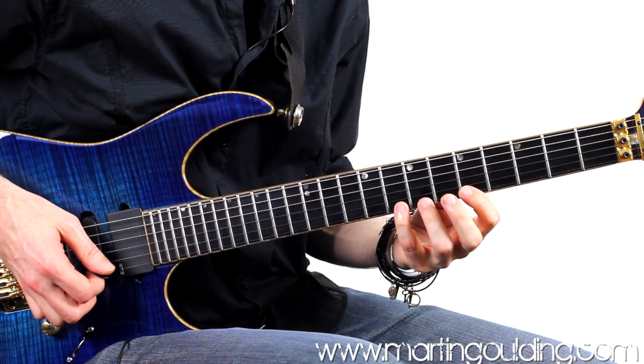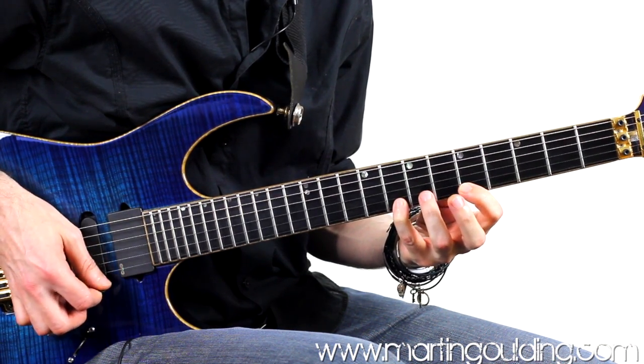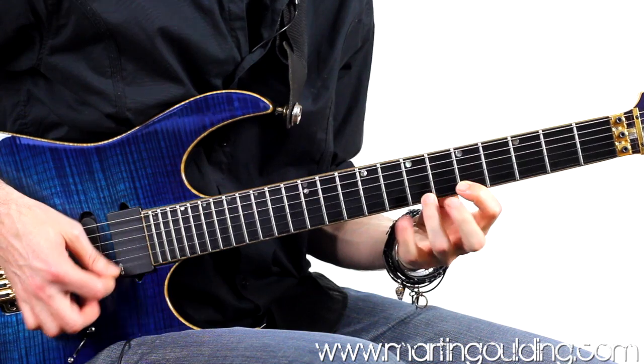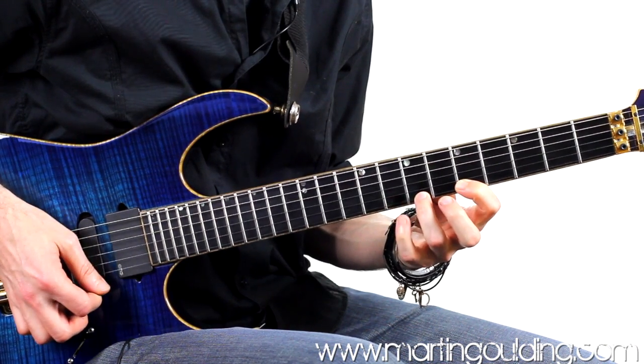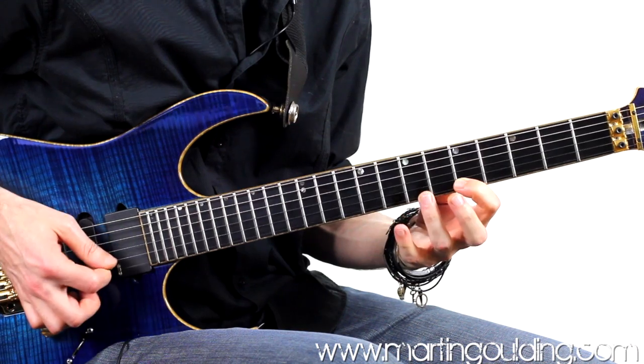If we count it through using a triplet time frame, you'll notice the first triplet leads from a downstroke and the second triplet an upstroke. So counting through: down two three, up two three, down two three, up two three.